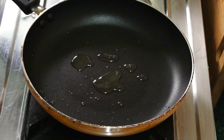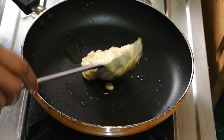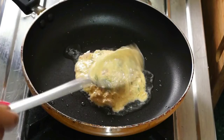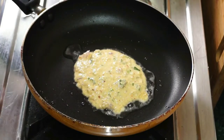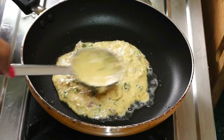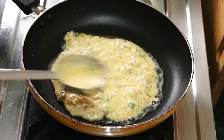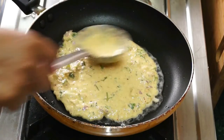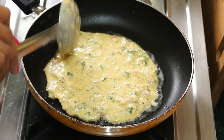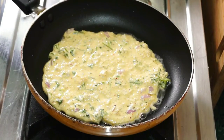For making oats chilla, take a non-stick pan and heat some oil. Once the oil is nice and hot, take some batter and spread it with the help of a spatula, as we do for dosa. Let the chilla cook on one side for about one to two minutes or till it gets golden brown.